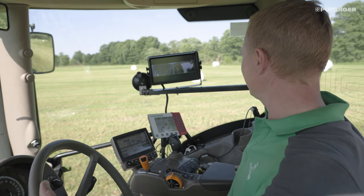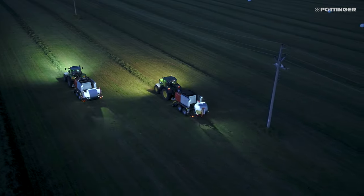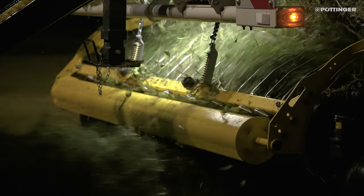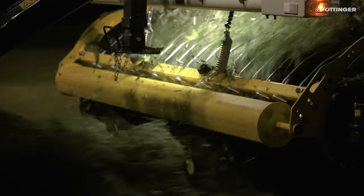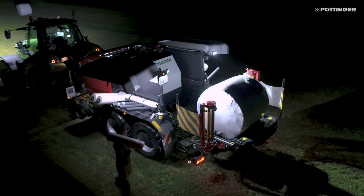A new camera system enhances safety during operation and makes work more convenient. All lighting is LED. Optional lighting packages are available for Impress Pro solo balers and for Impress Pro baler and wrapper combinations.